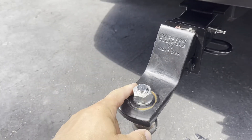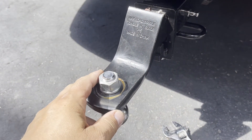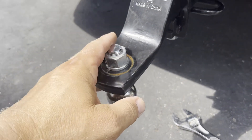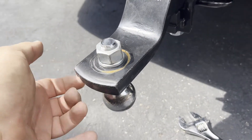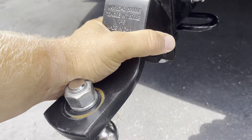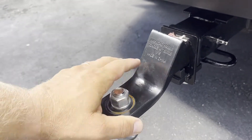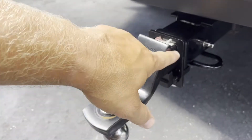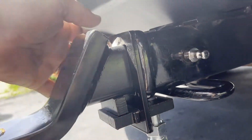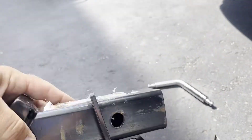The only problem I'm having is I installed this hitch ball pointing downwards, which is not the right way for my setup — my trailer needs to be sitting higher rather than lower. So I had to flip this whole unit up. This is how easy it is to remove this bracket — and it's gone.